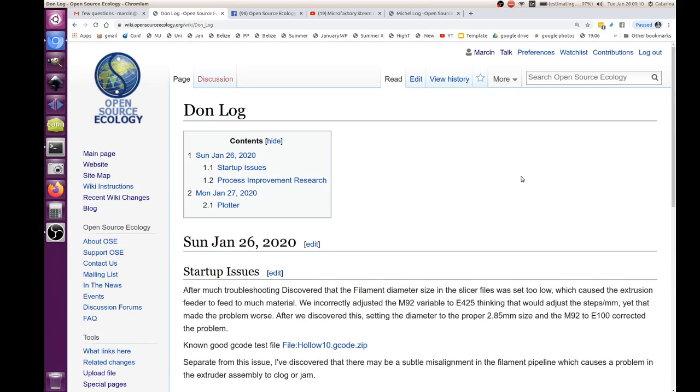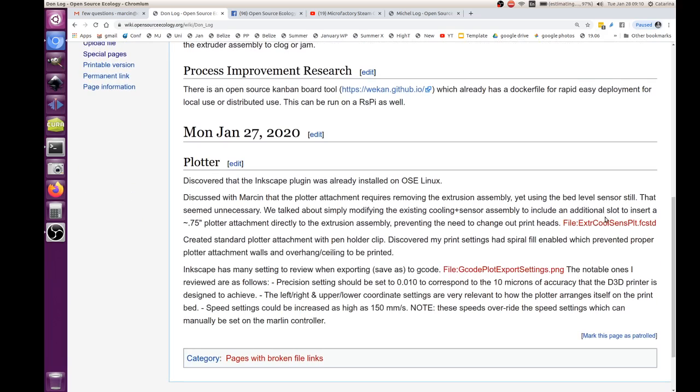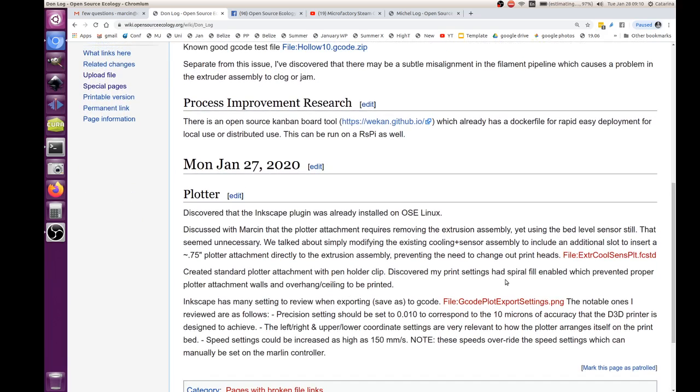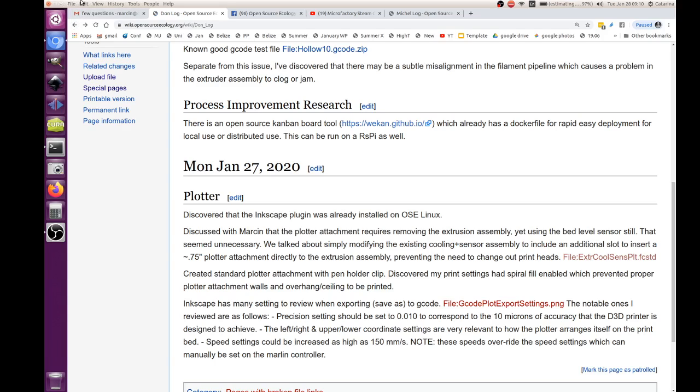I'm looking at Donlog because maybe you can do that. I have a hard time uploading things — that's a screenshot I tried to take. This is the file; it's red, so it's not uploaded. Just click on it and choose file, I'll try to upload that again. On Donlog, Monday January 27th, there's a file called the first FreeCAD file on the plotter.